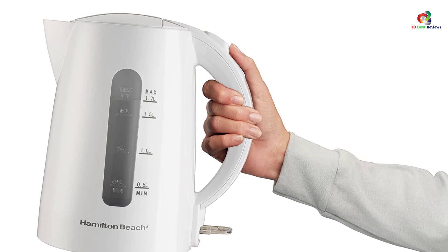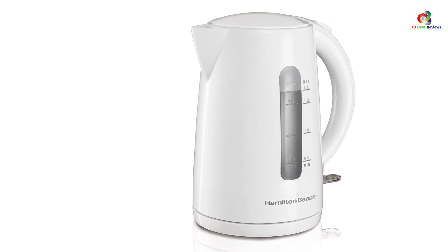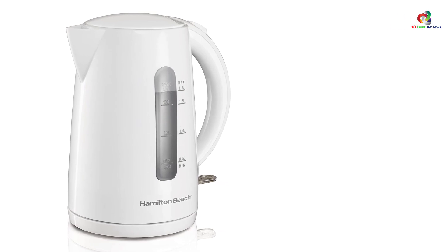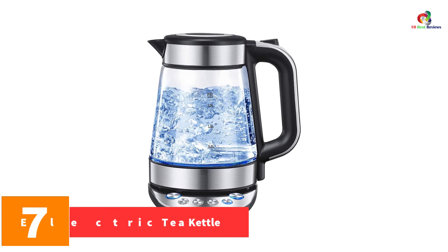As it is cordless, keeping it away for storage is hassle-free, and serving and filling cups won't be a problem. You can pour it over your favorite tea, coffee, or chocolate beverages. The water level window also lets you know when the water is all used up. It's very easy to use and definitely a great addition to your kitchenware.